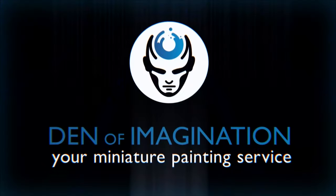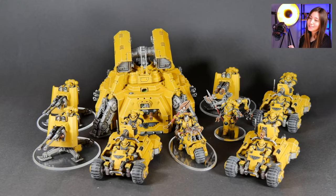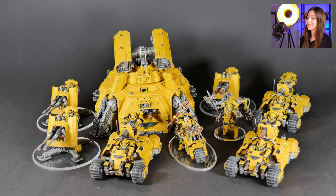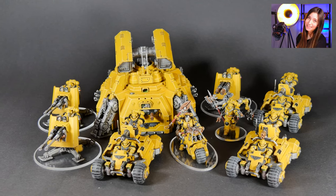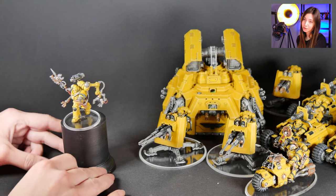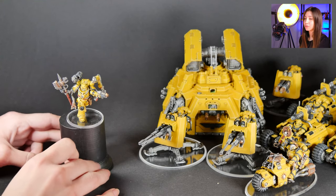Hey guys, this is Nisa from Denef Imagination and today we're going to talk about one of our finished projects — the new Primaris models. So here in this project we have nine minis and we got all of them here. These are the new Primaris models and they look super, super cute. So let's get to know them and how we've approached them. Our first mini is our Primaris tech marine and this mini is painted on level 5.